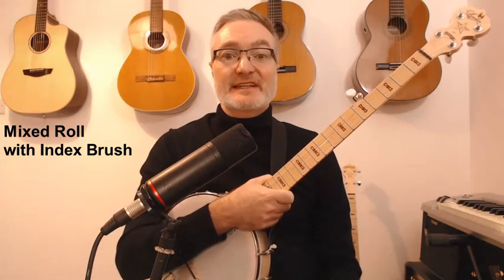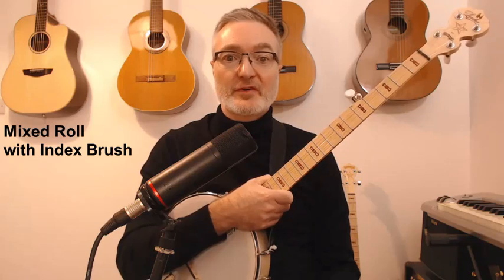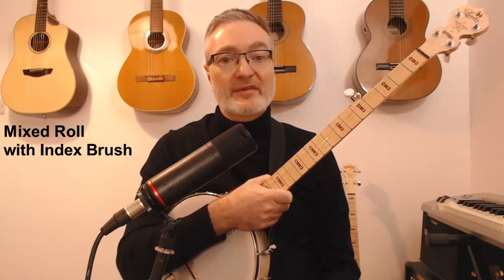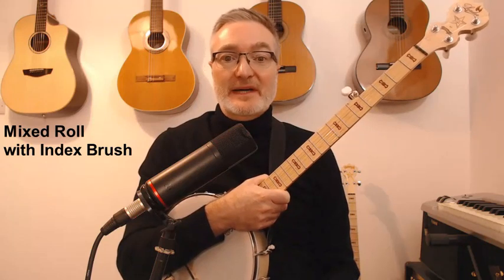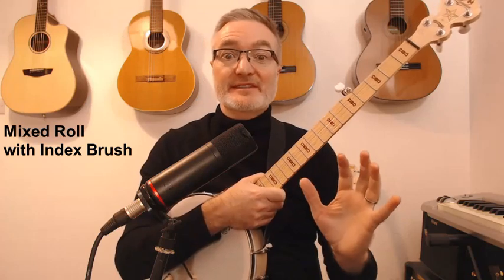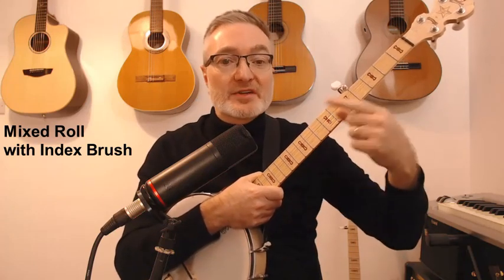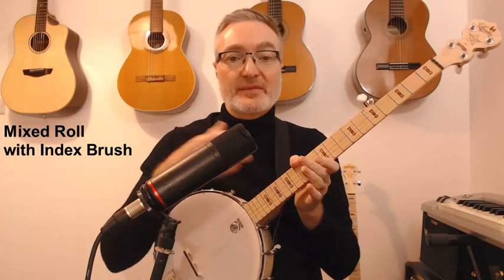I was just reading a discussion on four-finger style banjo on one of the banjo forums, and I felt that no one really mentioned the main reason for playing four-finger style banjo — in my opinion, which is to actually play three-finger style banjo but with a constant frailing sound along with it.